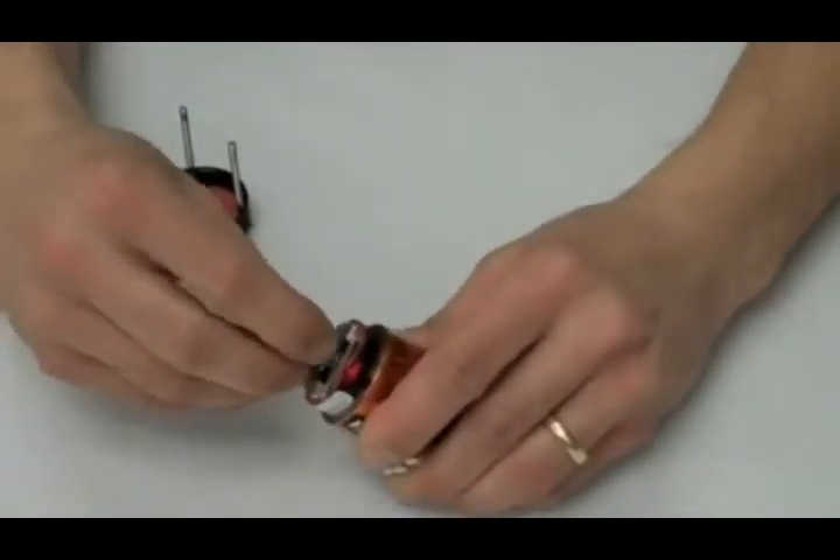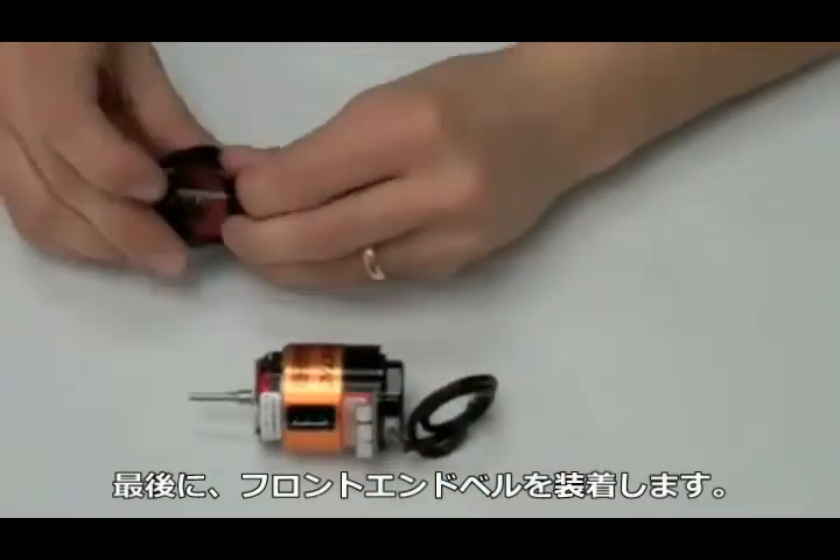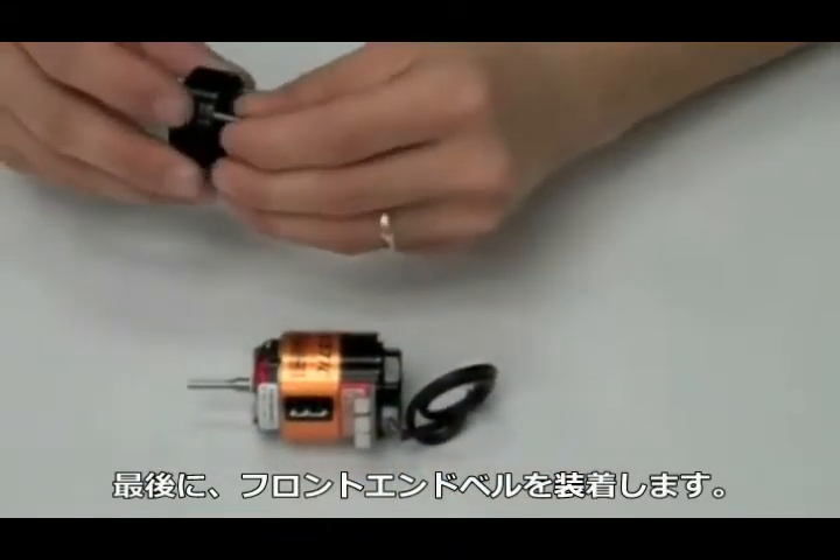Next, we have to install the shims. Generally speaking, the same amount of shims can be used that were on the original rotor.